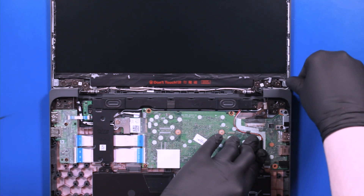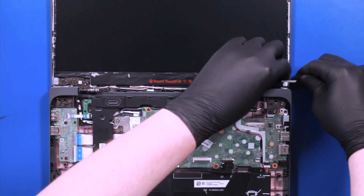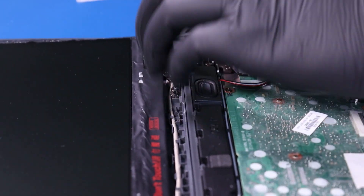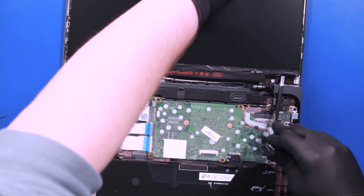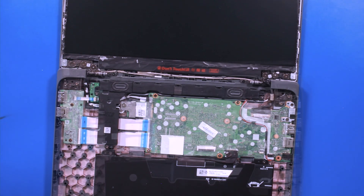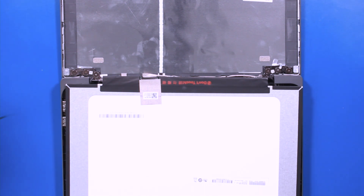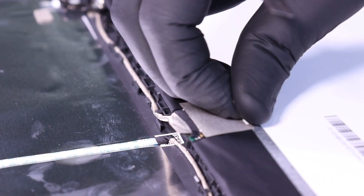Do the same with the other side. Lift the LCD panel up and lay it down. Peel back the tape and unplug the LCD cable from the LCD panel.